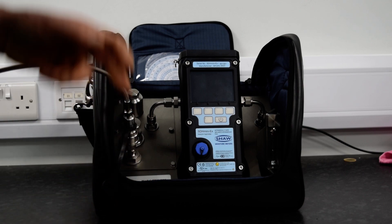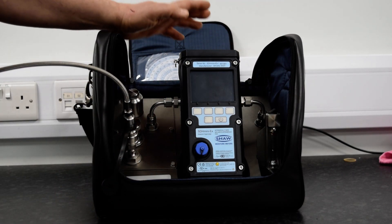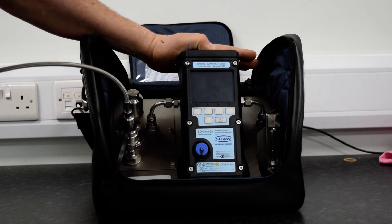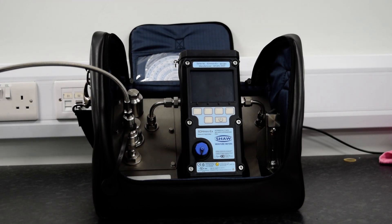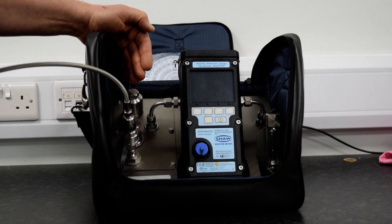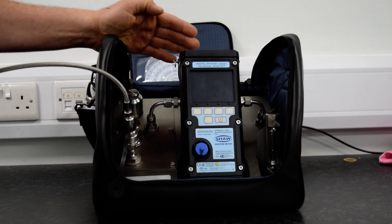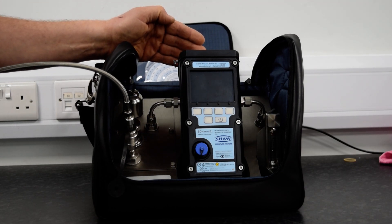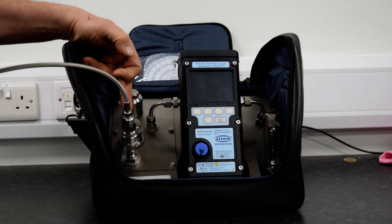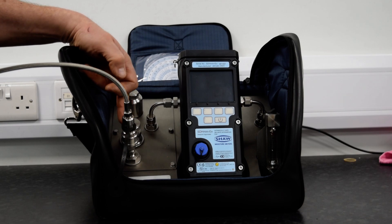Once the SDH Mini is connected into the pipework, the head should be left in the closed position, with the sample pipework connected to the sample system. The sample system will precondition the gas before entering the head for the Mini. The gas pressure can be regulated down to the required pressure.